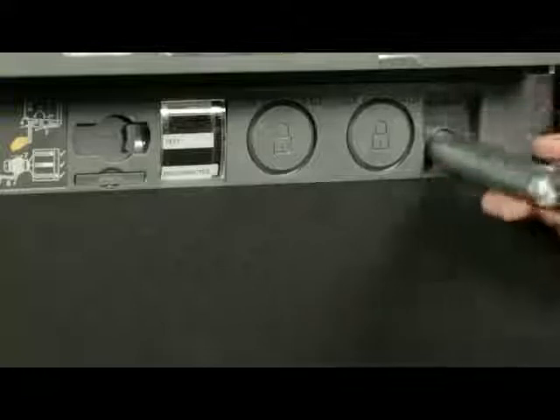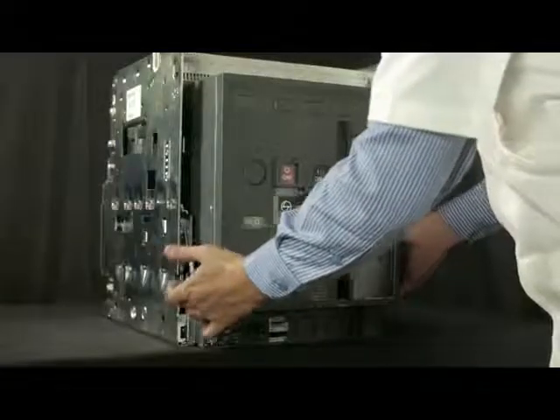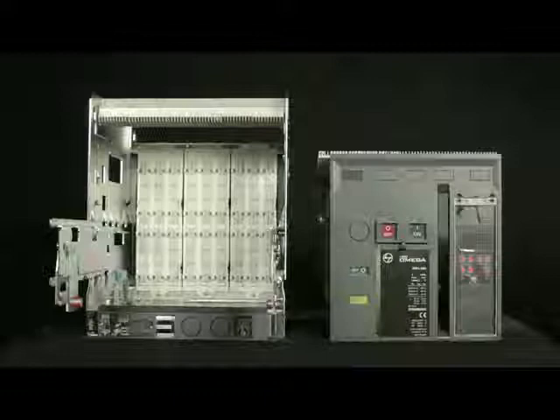Then insert the handle back into the cradle. With the help of the rail handle, pull out the breaker up to the maintenance position and unload the breaker from the rail.